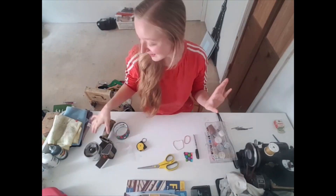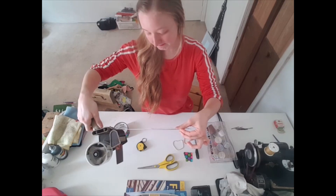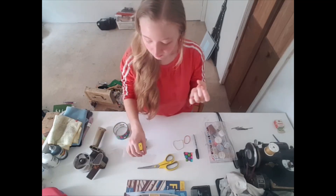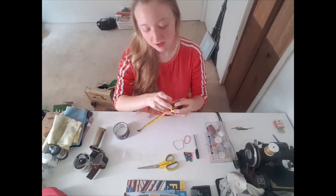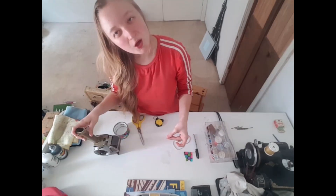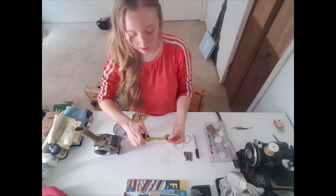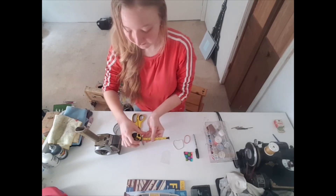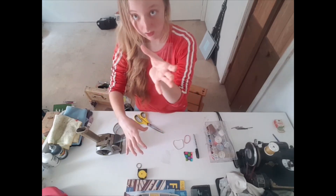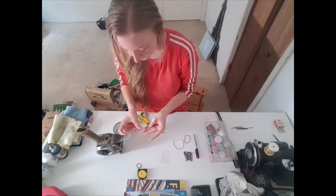So, the first step is cutting your clear packaging tape. I would start by measuring your mouth. However wide you want it to be — I'm going to do four inches on mine. You're going to need two four-inch pieces of this tape. I'm actually going to cut it a little bit longer. I have the first one cut, and now I'm going to place the other one sticky side down to my second piece.